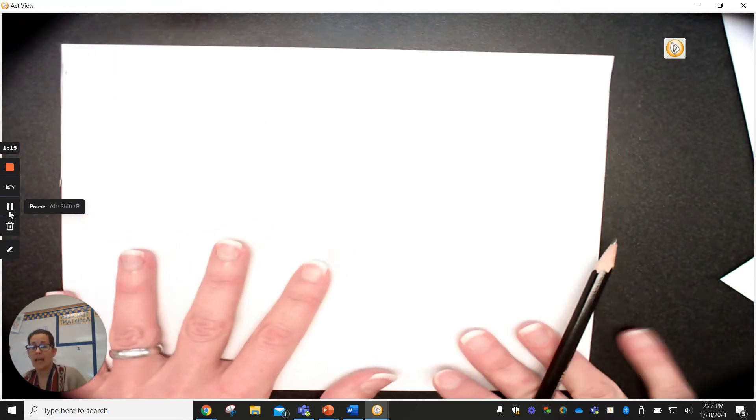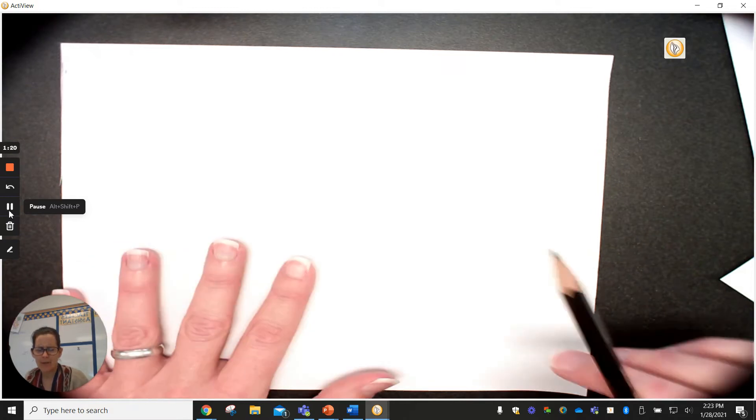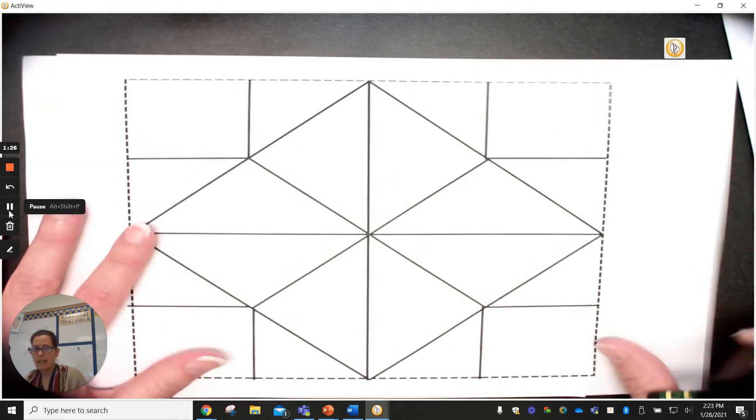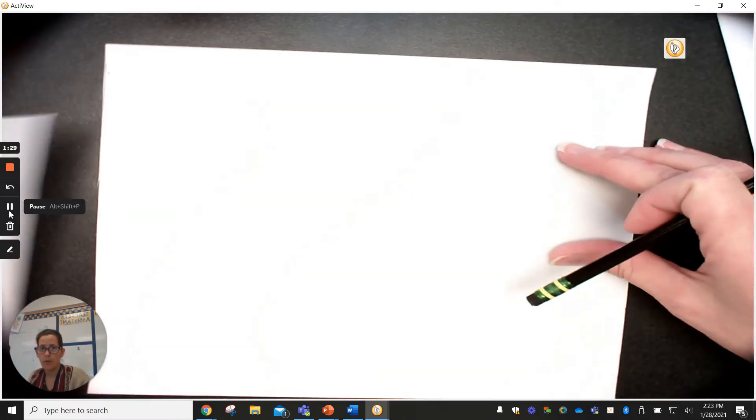I won't make you sit here and watch me cut it out, but go ahead and get your piece of paper and do the same thing — the cootie catcher is the assignment of the day. Just like I can pause, you can also pause to catch up to me.